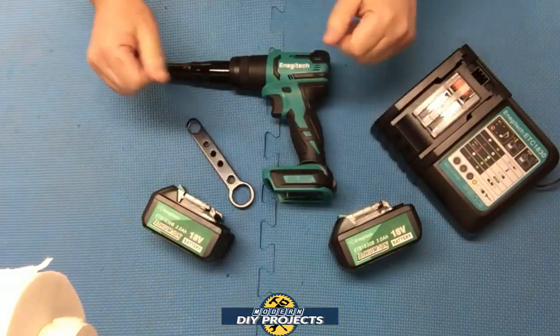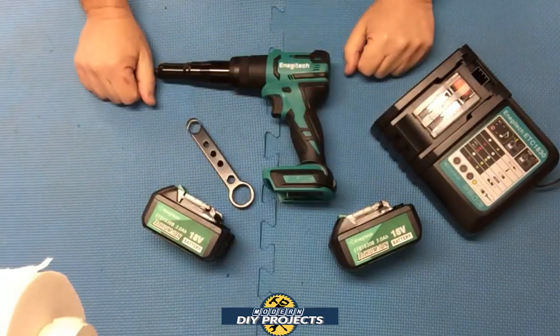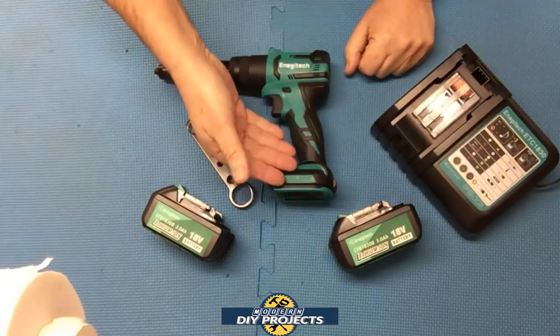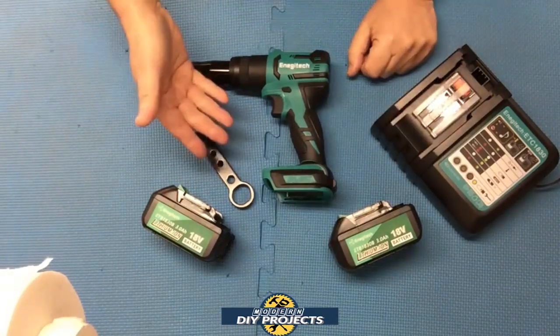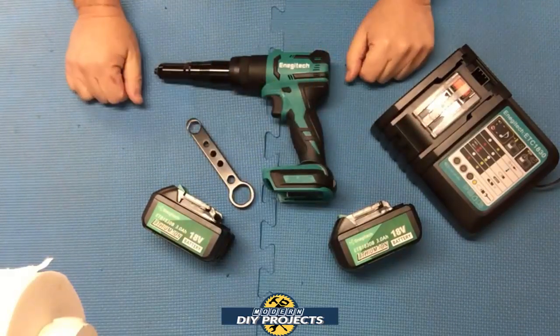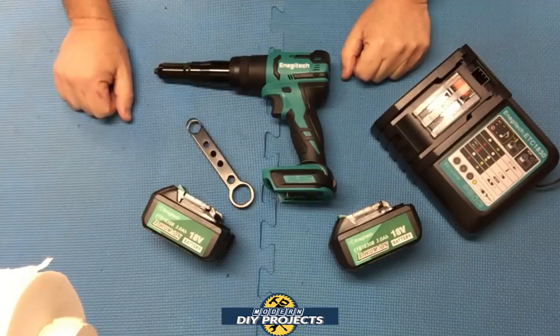Now the warranty on this unit is two years. The unit is fairly compact — only 10 inches in length by nine and a half inches in height and two inches in thickness. The weight is actually not too bad either: 2.4 pounds without the battery, and 3.7 pounds with the battery installed. So fairly manageable for this type of unit.